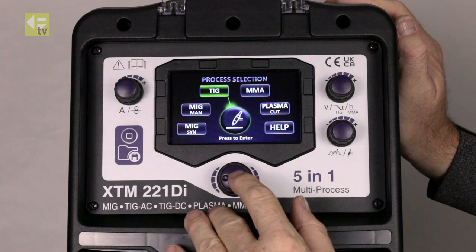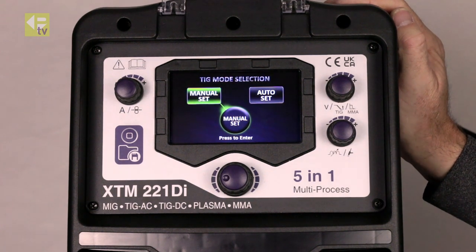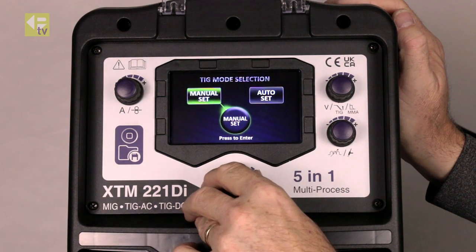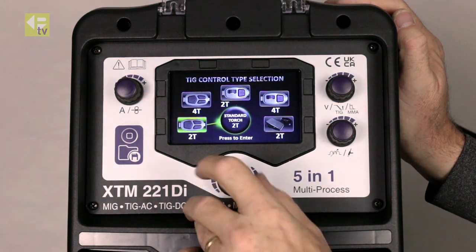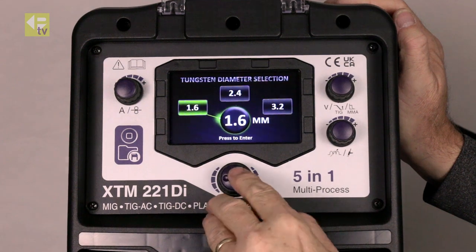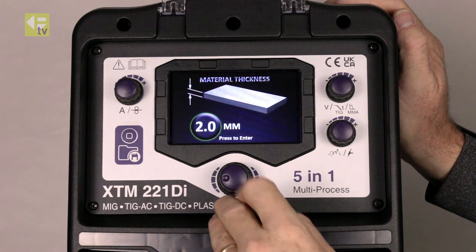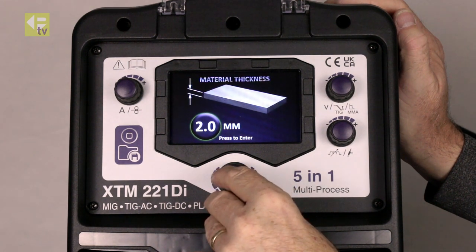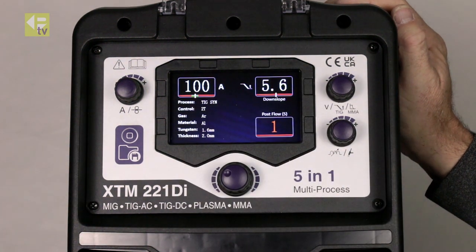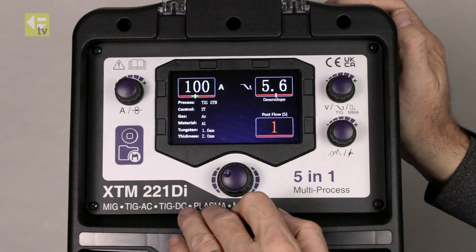Let's have a look at TIG. TIG we can do through manual or synergic as well. Auto-set is like the synergic MIG. Select our trigger type, tungsten diameter — 1.6 — and what material we're going to weld. Let's say we're going to weld some aluminum. Then I dial in the material thickness and the machine sets all the parameters automatically in the background to weld aluminum.